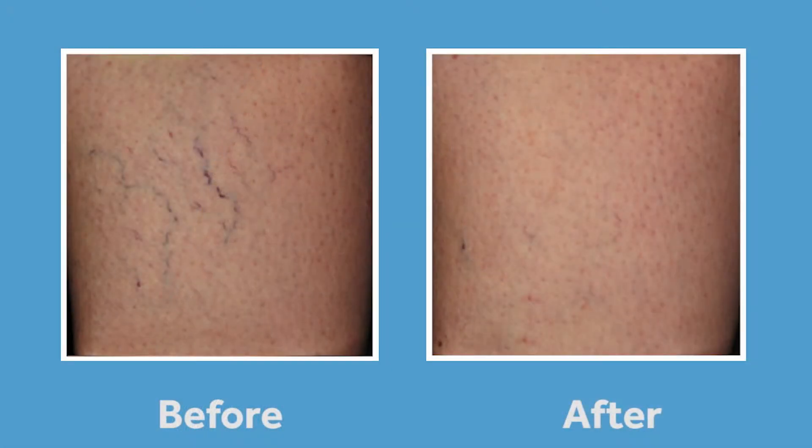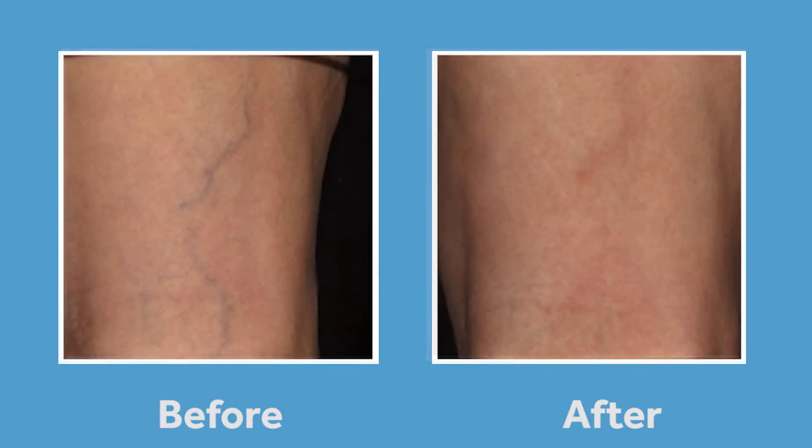I treat the blue veins with an injectable called Asclera. The Asclera injectable closes down the blue veins and eradicates the appearance of them.